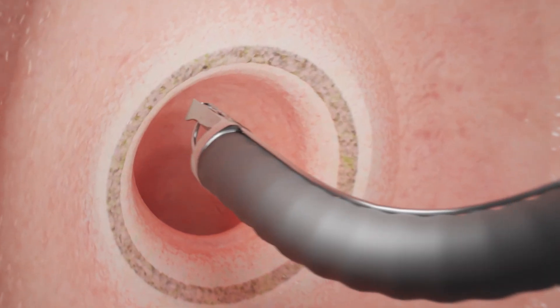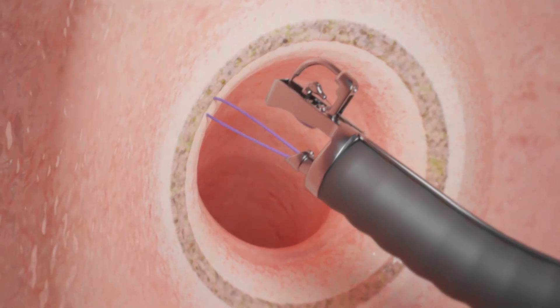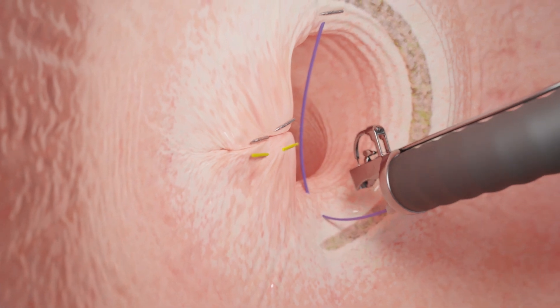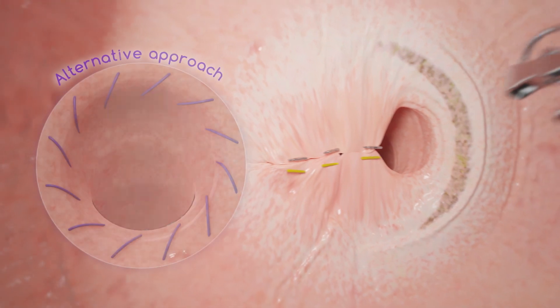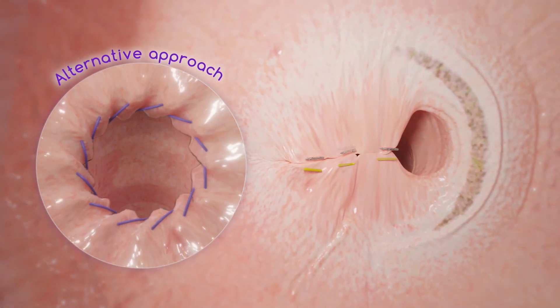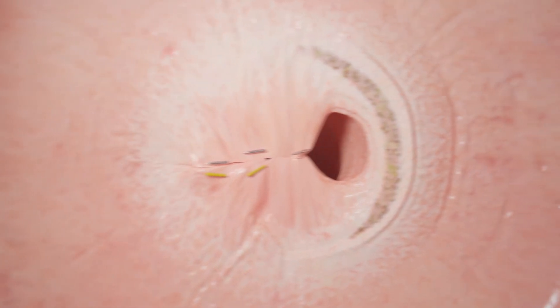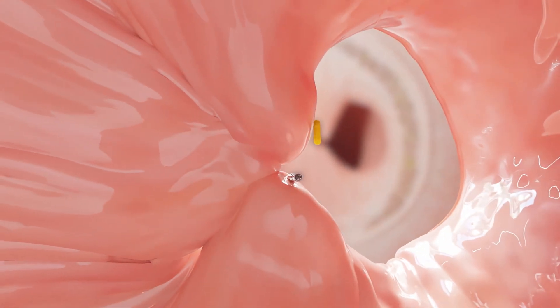Using the Apollo Revised System, the doctor may place a few stitches to tighten the outlet, or may sew completely around the outlet to tighten it into a smaller size. If needed, the doctor may use one to two stitches to re-tighten the stomach pouch as well.